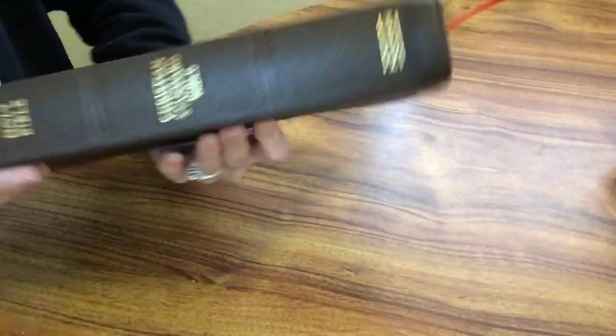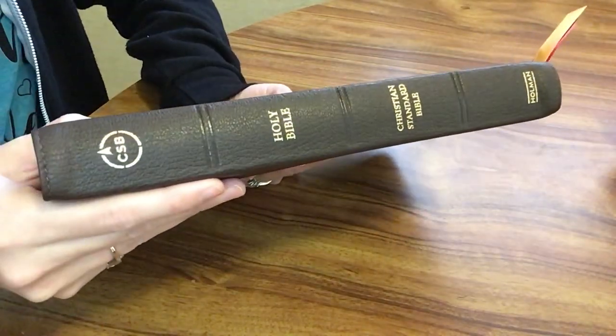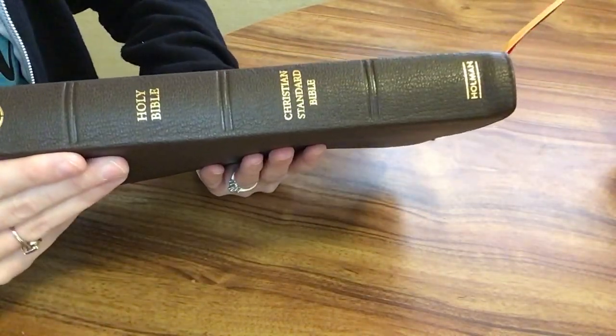It was a little bit of a tight fit in the box but it definitely protects it and keeps it safe. I have the brown cover — there's also a black cover as well. You can see it has perimeter stitching, it has a nice grain, and then on the spine we have 'CSB,' 'Holy Bible,' 'Christian Standard Bible,' and 'Holman.'